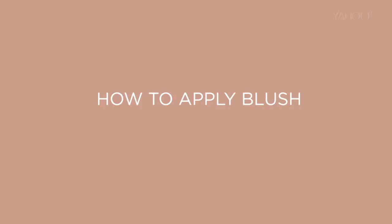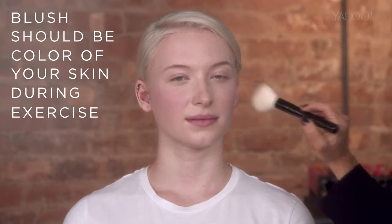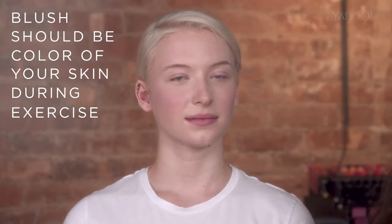Hi, I'm Bobbi Brown, and I'm going to show you how easy it is to pick the right blush and to apply it like a pro. Picking out the right color blush is not always easy. I like to use a blush that looks like your cheeks when you exercise, kind of a pinky tone. And the best way to apply it,